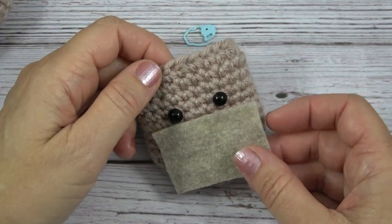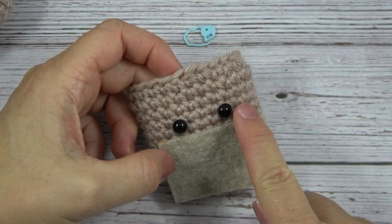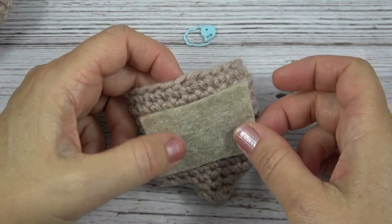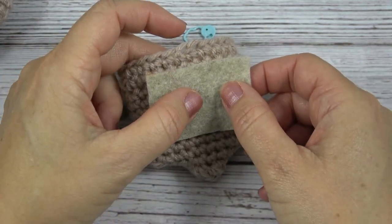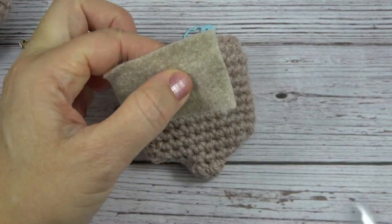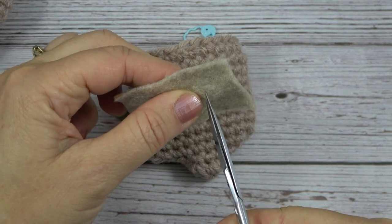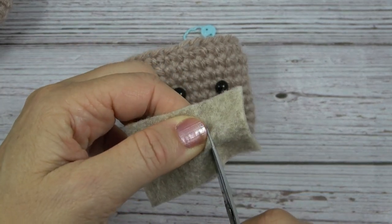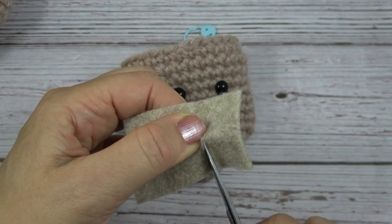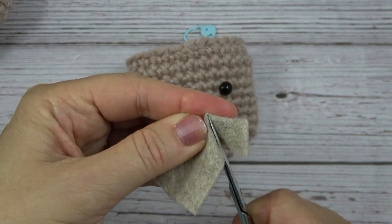I just want to make sure that this is going to extend past the eyes. And I'm going to eyeball it — no pun intended — and put a small hole with my sharp scissors into the felt.